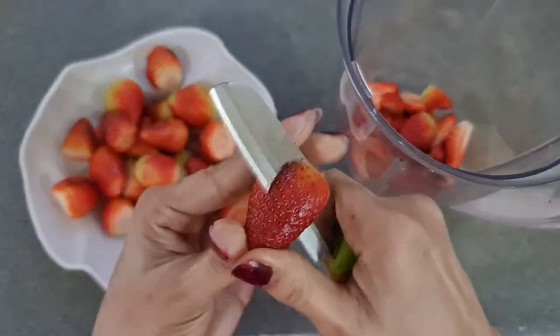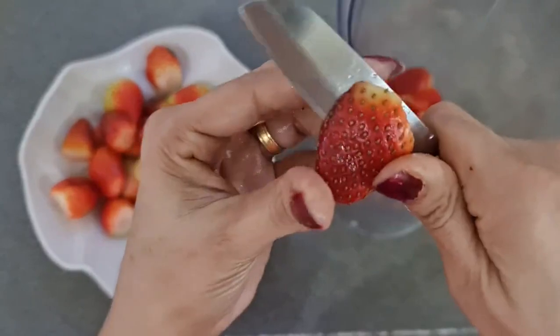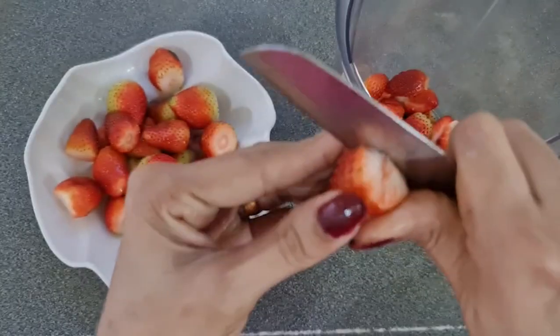We can get some strawberries. To move the strawberries, we also need some strawberries.